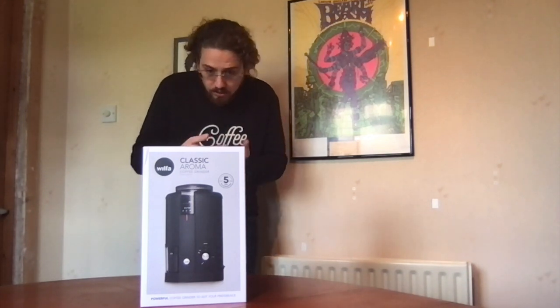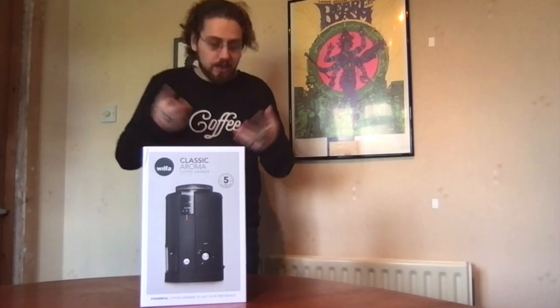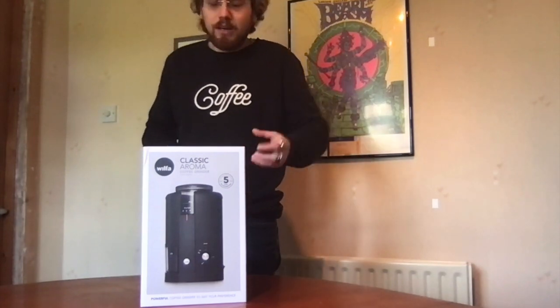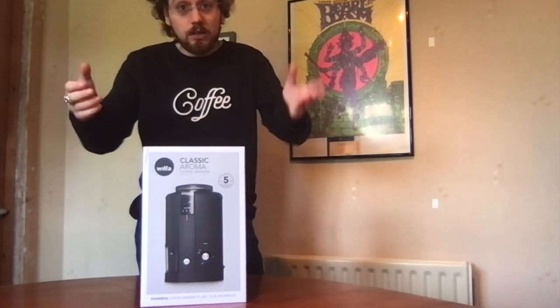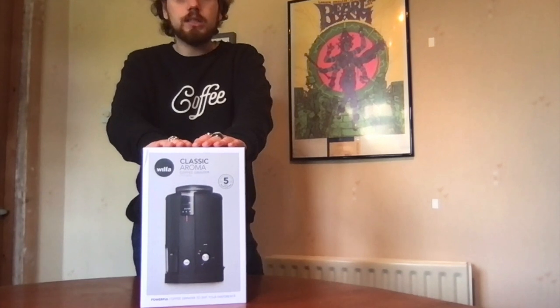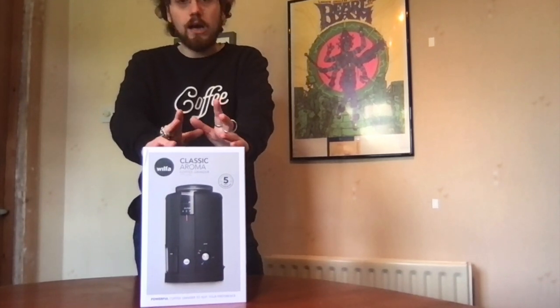It's got a timer function, adjustable grinder settings, and a UV-protected container where your coffee comes out — it doesn't emit UV light, it's UV protected. So this is a really high quality grinder for getting exactly the right grind for what you want at home.